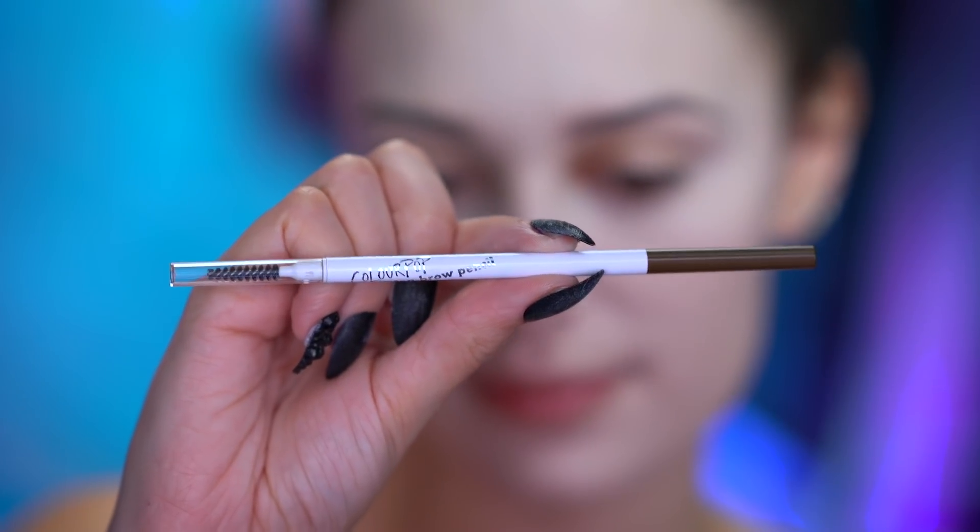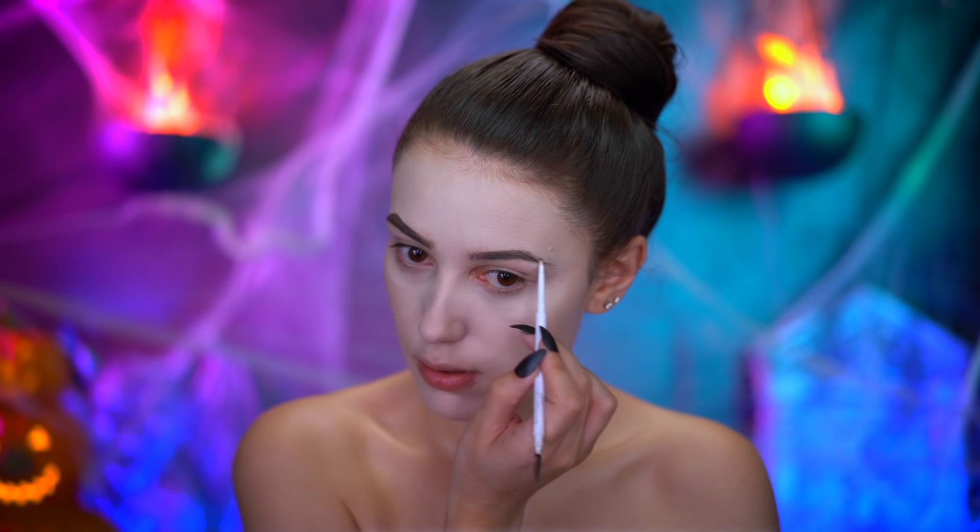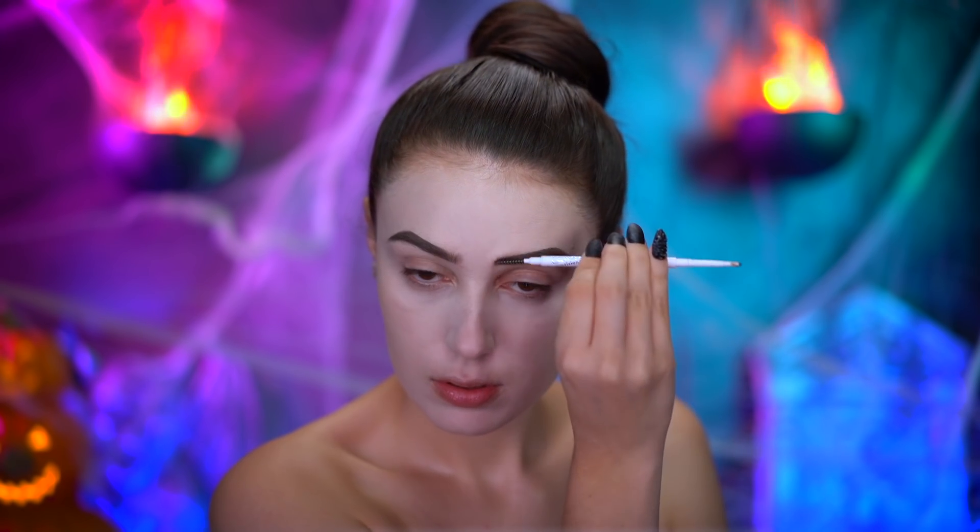With a dark brown brow pencil, I'm gonna be filling in my brows just like I normally do, and then setting them in with a tinted brow gel.